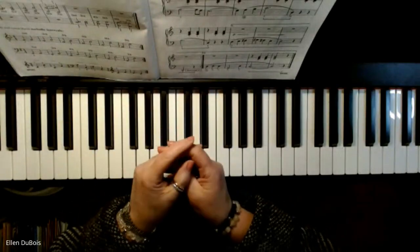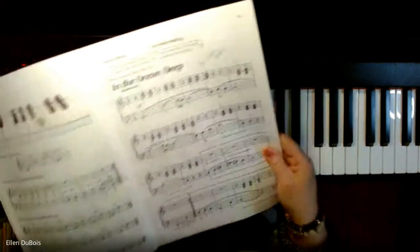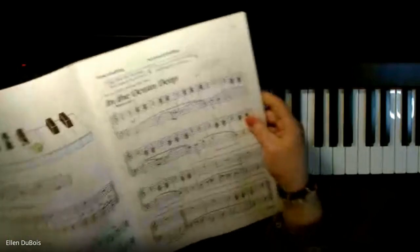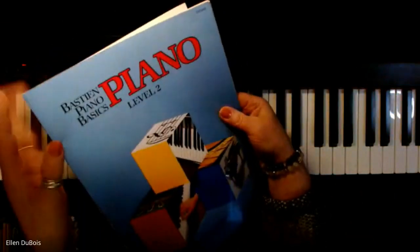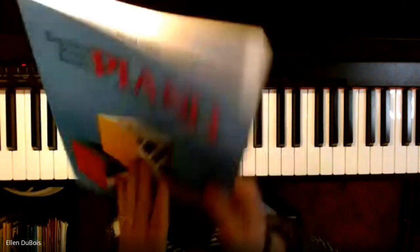Hi everyone, it's Ellen from Rhapsody Music Lessons. I have made a recording of this before on YouTube, but it was really slow. In the Ocean Deep, page 15, Pazara — this is out of the Bastien Piano Basics Level 2 book with the blue cover.